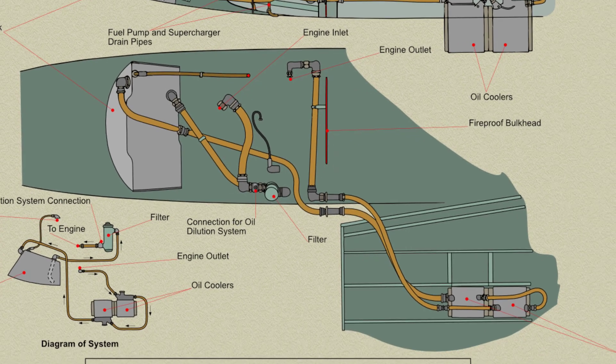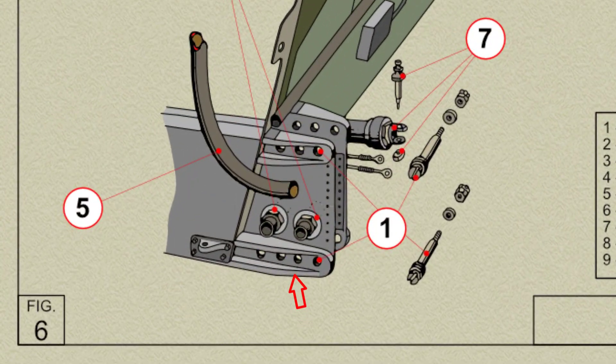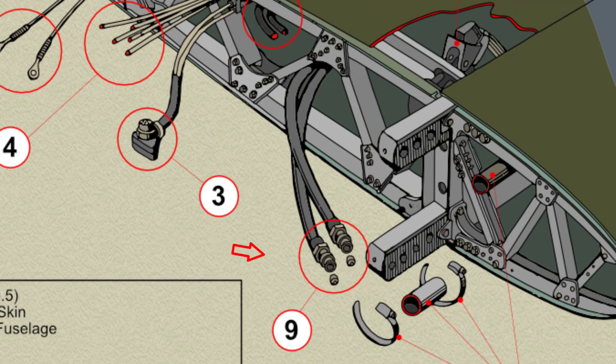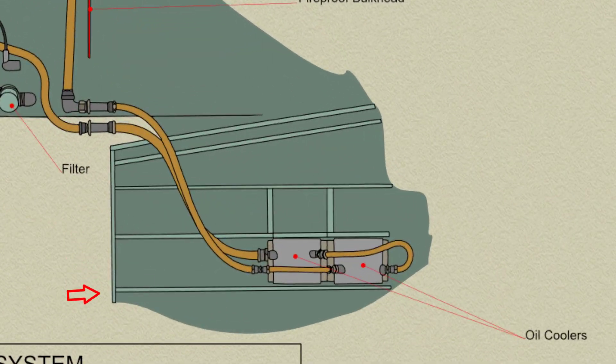The outlet from the engine on the starboard side is led across the fireproof bulkhead to the port side, where it passes through a main spar of the fuselage. After the spar, the pipe leads into the port plane and to the aft oil cooler, mounted between ribs 3 and 4.